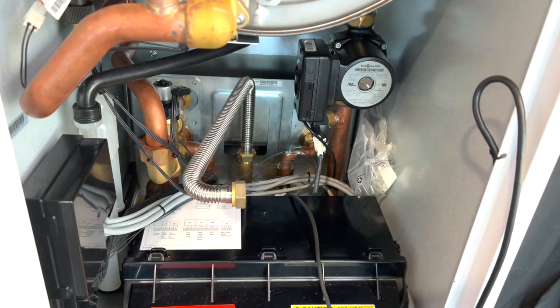We have thoroughly drained both the boiler and the domestic hot water system — both cold in and hot out of the plate exchanger. We've removed the door, the HMI, and the burner assembly, so you can see we've got a closer look at the plate exchanger.